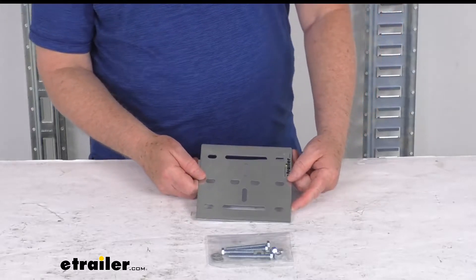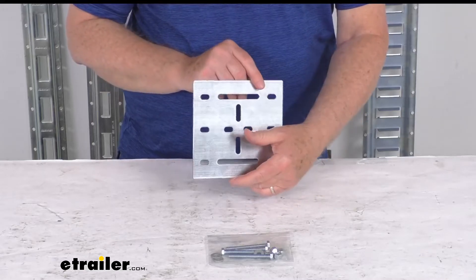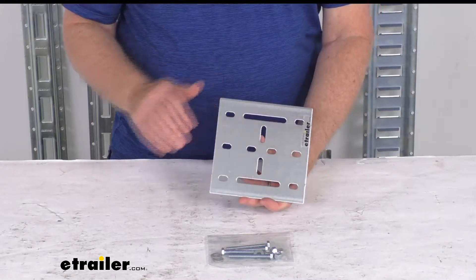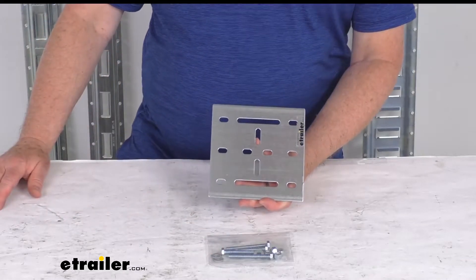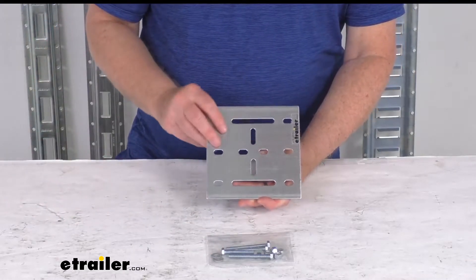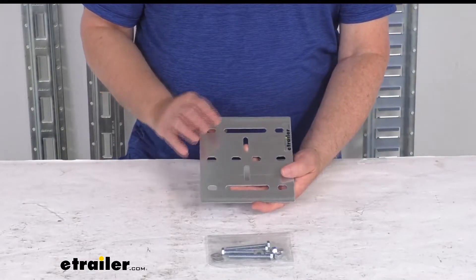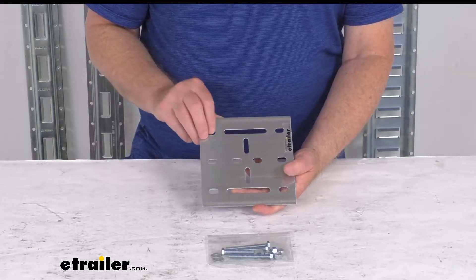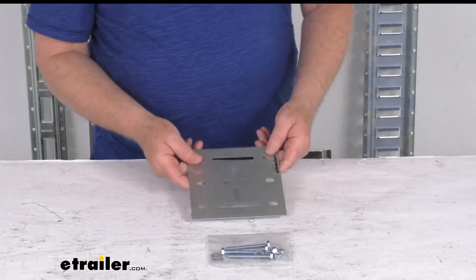Hello everybody, this is Jeff at eTrailer.com. Today we're going to take a look at this eTrailer six inch by six inch e-track galvanized steel backing plate with the mounting hardware — this is for a quantity of one plate. This steel backing plate will reinforce and improve the tie down support of your e-track system. The e-track system is sold separately on our website, and this plate is specifically designed to fit our eTrailer e-track system.